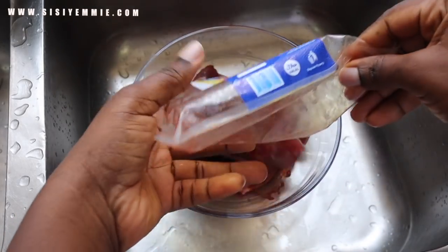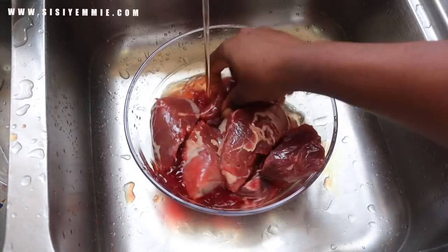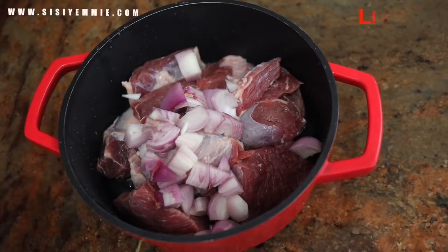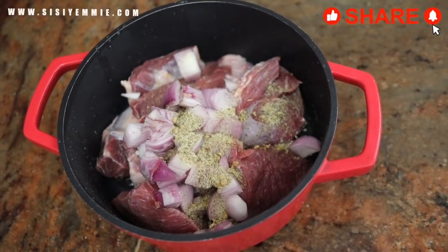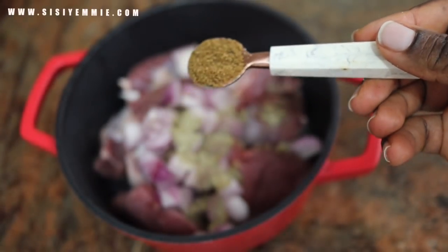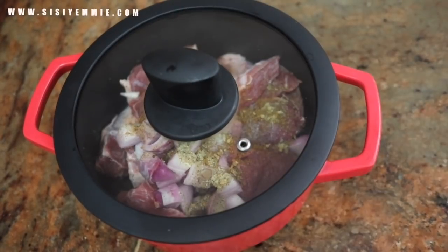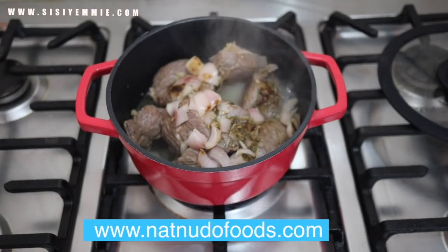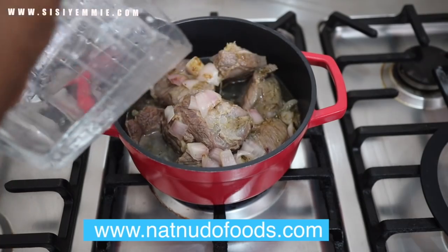Because we're using beef in this recipe, we need to boil it separately. When I'm just doing smoked chicken stew it is one of the fastest stews you can make — you just boil your tomatoes, blend it, and start cooking. But for now we're prepping the beef. I don't put a lot of water in my beef when I cook it — I cover the pot and let it bring out its own juice, then add a bit of water once it's almost cooked. Doing it this way ensures your beef is very flavorful.